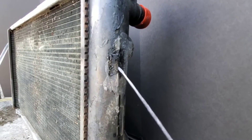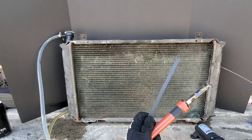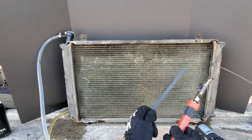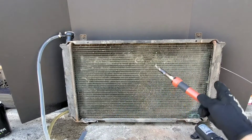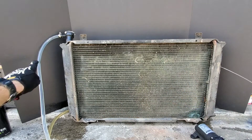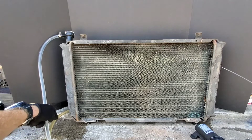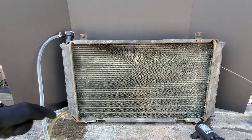Today I'm going to show you how to fix a leaking radiator permanently by using a plastic welder that you can purchase on Amazon for around 20 bucks. Now you can fix a lot with this welder, but you want to make sure that you use the right type of plastic for the weld. As you can see, we're circulating water in and out of this radiator under high pressure.